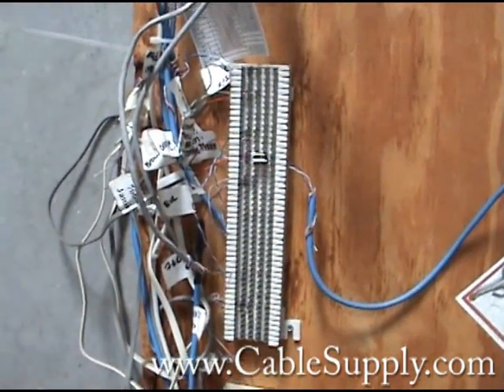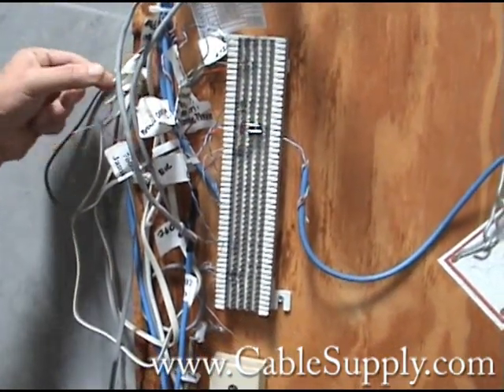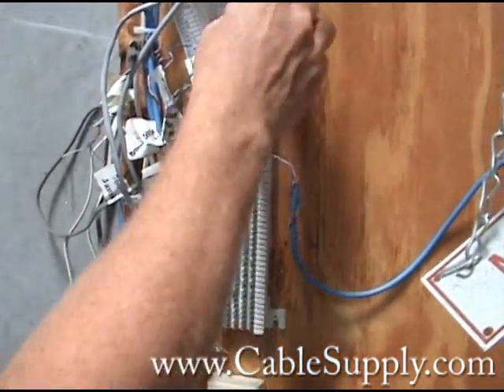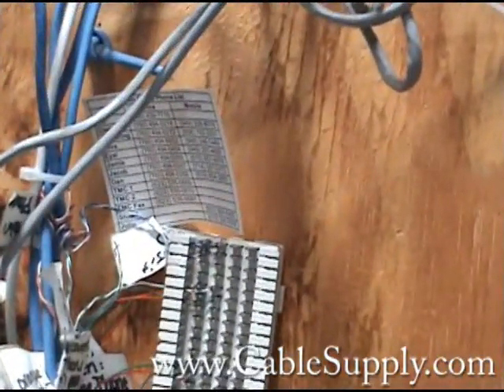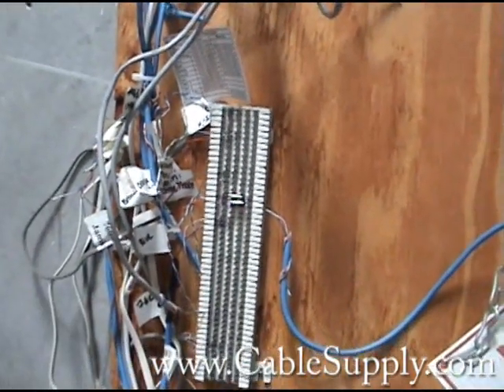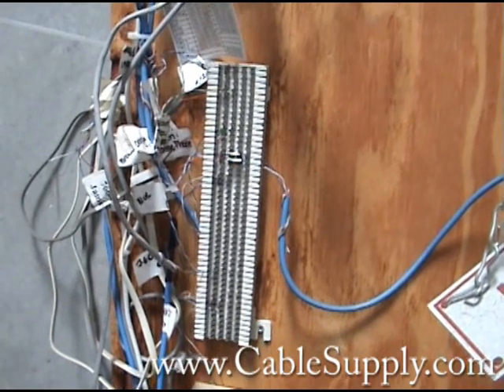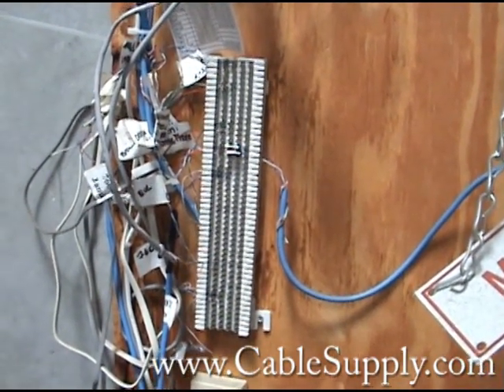This is a complete disaster, as you can see. What we'll have to do is redo it. Now they have all these numbers here and I bet a lot of them weren't working correctly. That's why we were called in to recable this building. So he has to pay for it twice — once to have it done wrong, the second time to have it done right. It's a disaster.